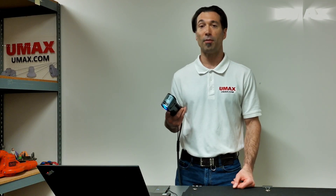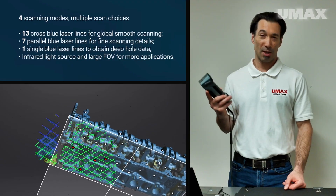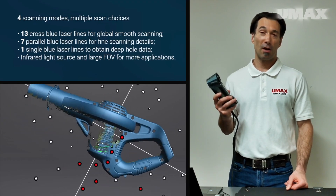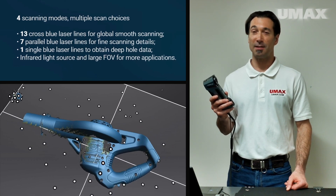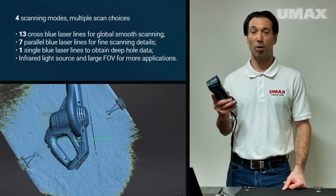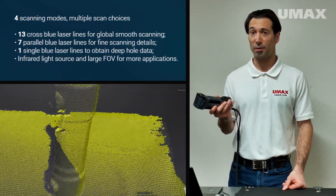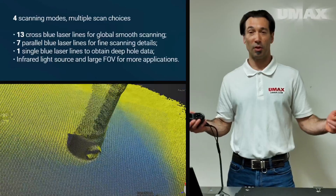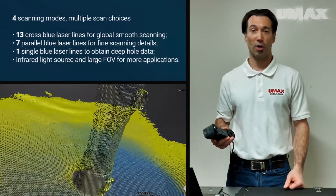To facilitate those applications, it offers four scanning modes: 13 pairs of diagonally crossed lines for global scanning, 7 parallel laser lines for fine detailed scanning, as well as a single blue laser line to obtain deep hole data. It also has an infrared light source for rapid scanning without the need to use markers, and a wide field of view to take in large areas all at once.